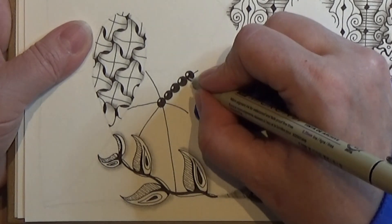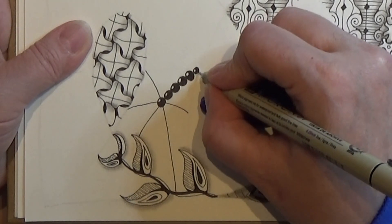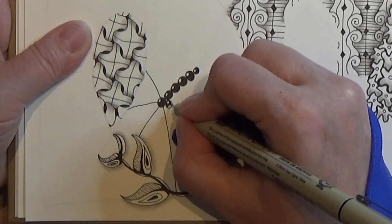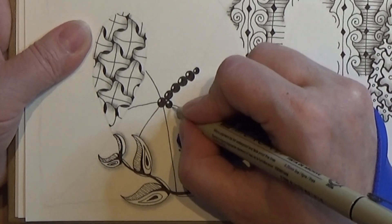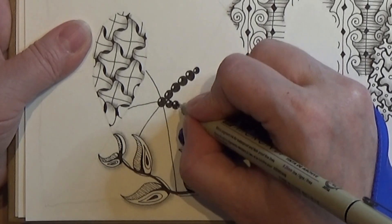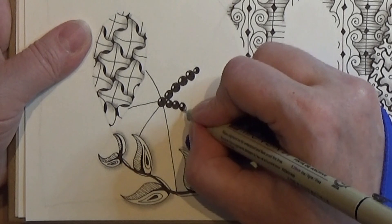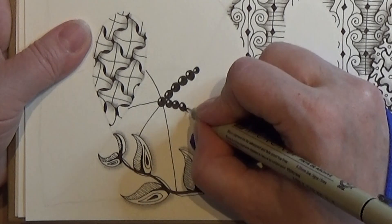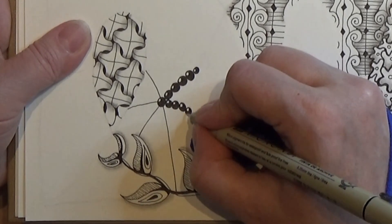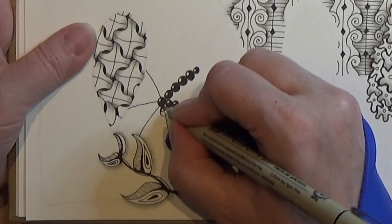Whoops, now my bead is a bit deformed. Okay, it's working. I can have a smaller one right there, and then on this line. Here I have a very, very tiny bead — I'm going to make it a bit bigger. There we go. Better. And then this line here.